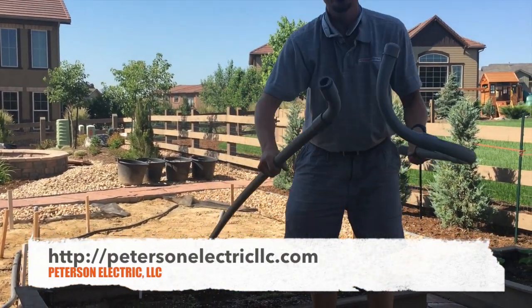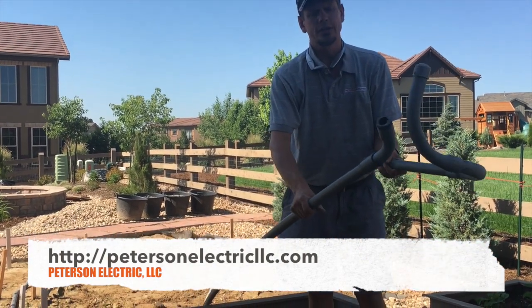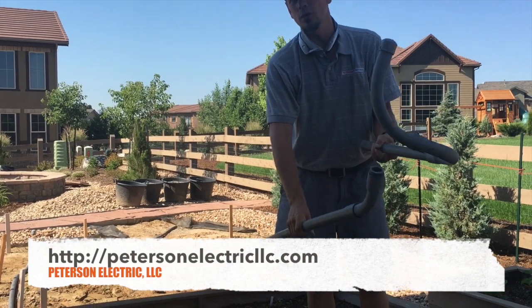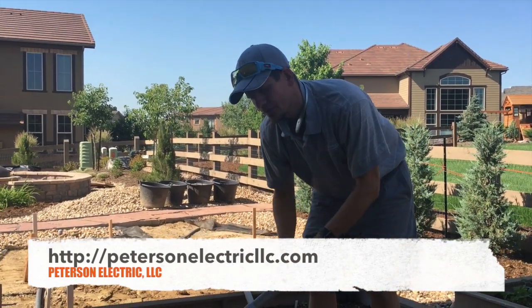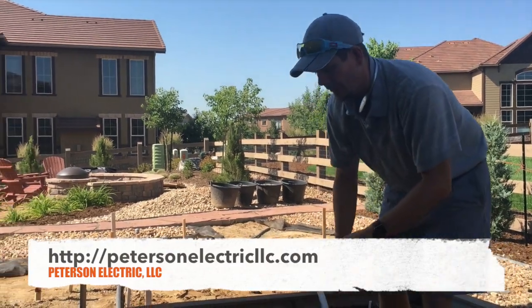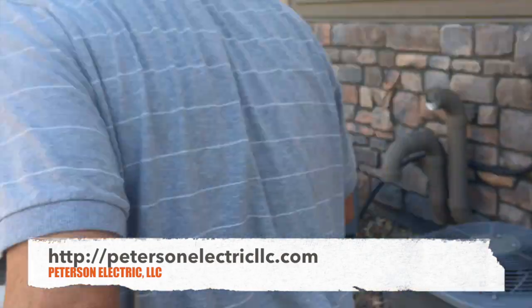You cannot use 90s underground. You cannot use 45s underground — you will not be able to get wire through. This is one inch, but if you did three-quarter inch with the 50-amp wire size for the hot tub, you'd never get it through. He did a great job using one inch.